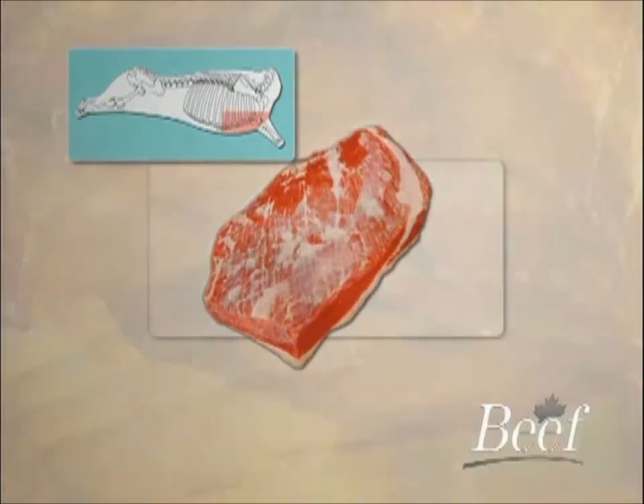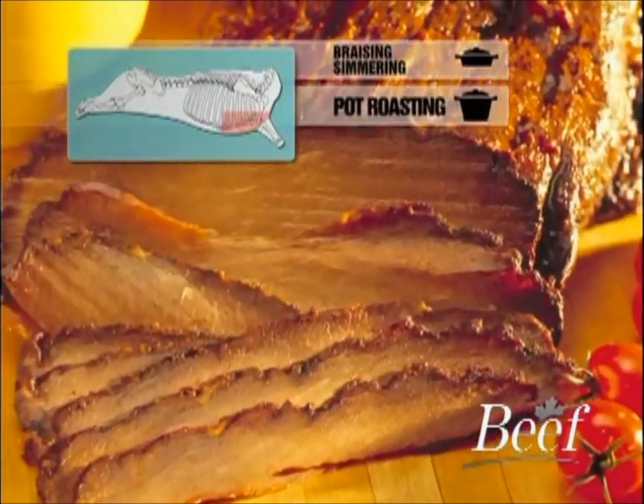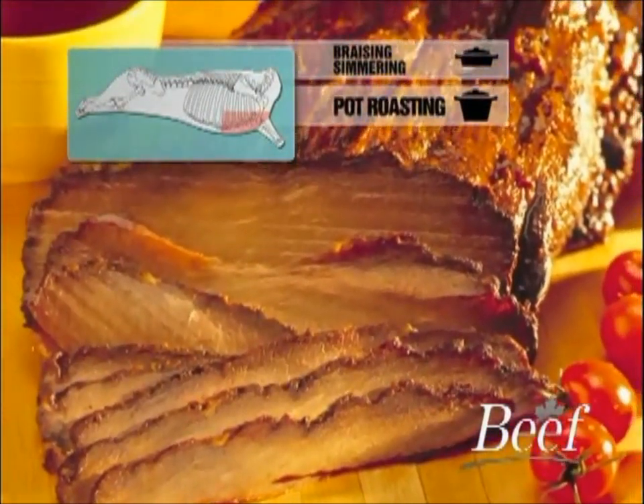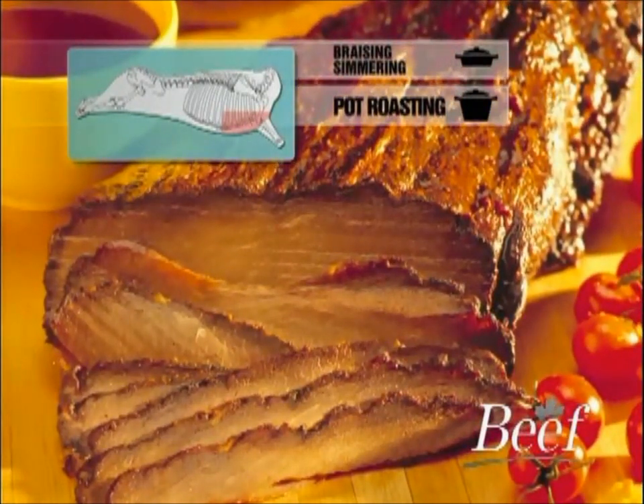The brisket is suitable for braising, simmering, and pot roasting. A coarse-grained muscle that delivers excellent flavour. Like many cuts that originate from the front quarter, this product has a naturally strong beefy flavour.